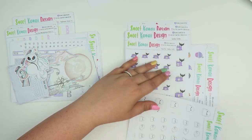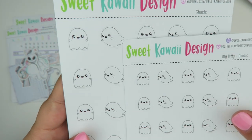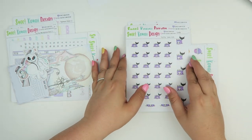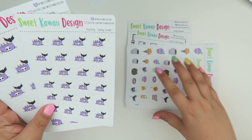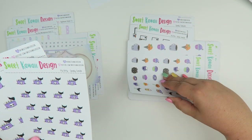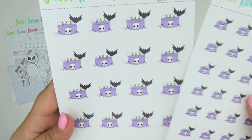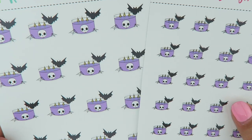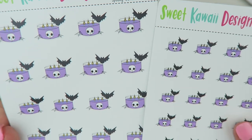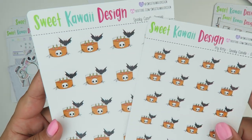Next up we have the ghosts, which come in regular and itty bitty — two different ones where he's just standing there looking cute, and then one where he's running away. Then we have the spooky candle, which comes in two different colors: purple and orange, each in regular and itty bitty. It's just super cute — it has little spider webs and a little skull on it.